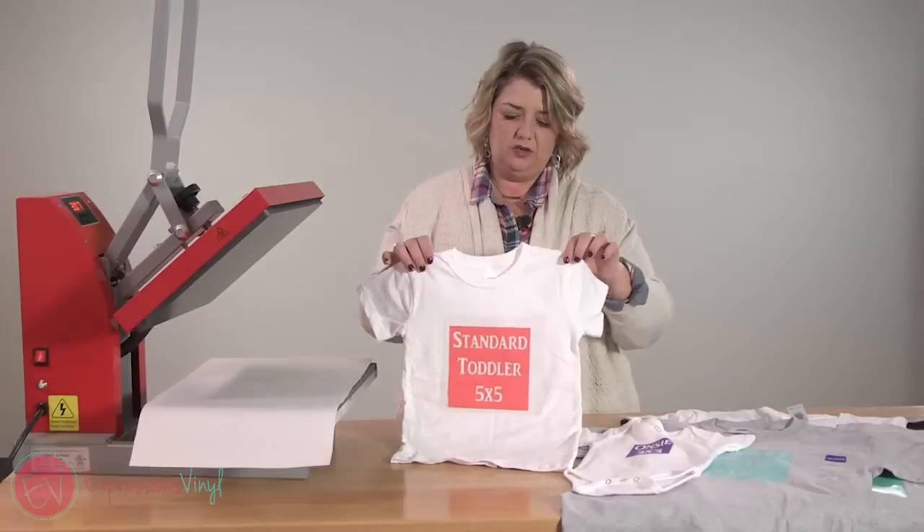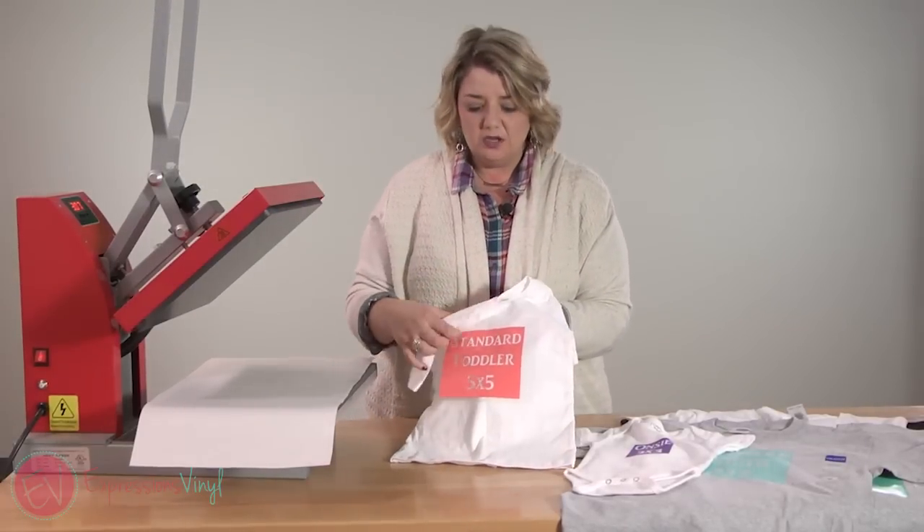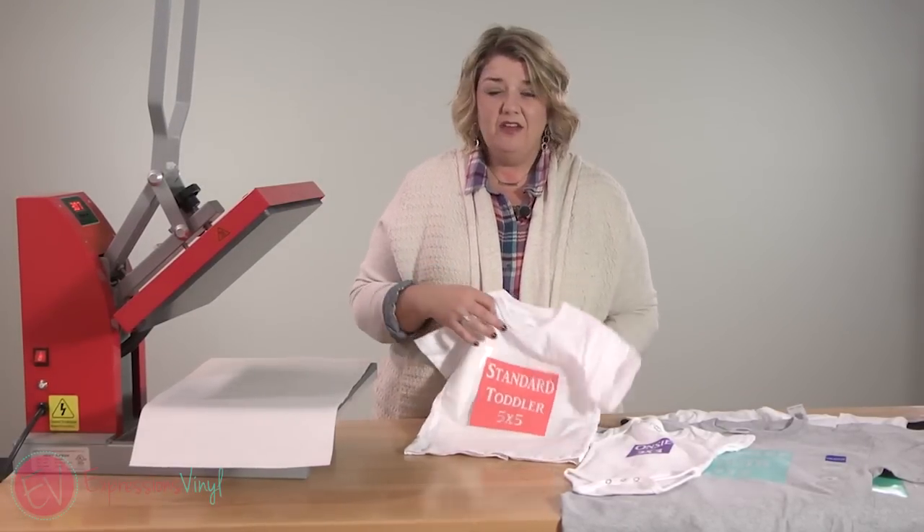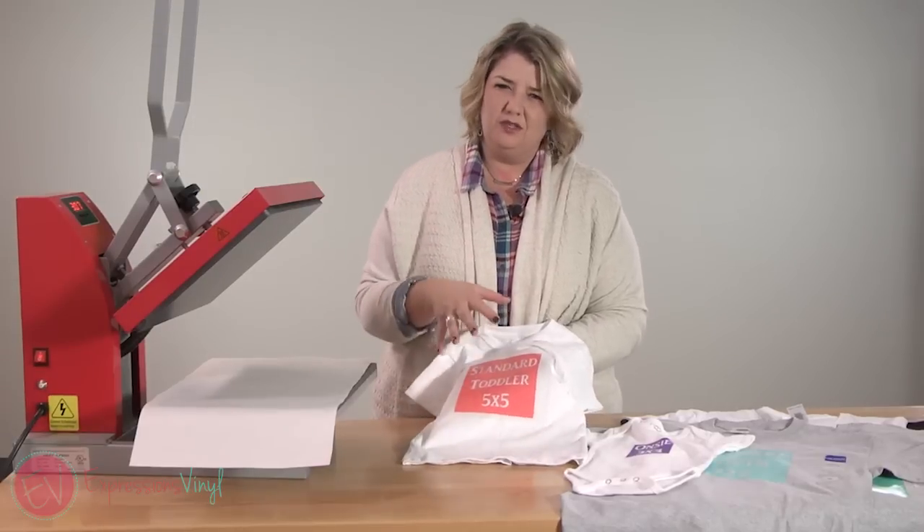So let's get started with this toddler one. A nice size for a toddler t-shirt — this one's a 3T — I do about a five by five. You can totally adjust that as you need, but that's a good starting point.